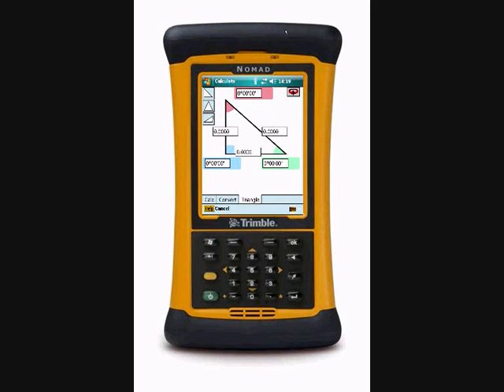We can do this for a number of different triangles. We just select the appropriate one from the list on the left-hand side, enter our known values, and graphically the remainders are returned to us.